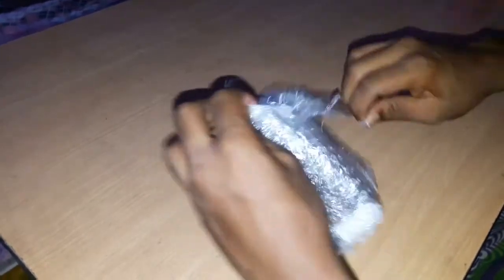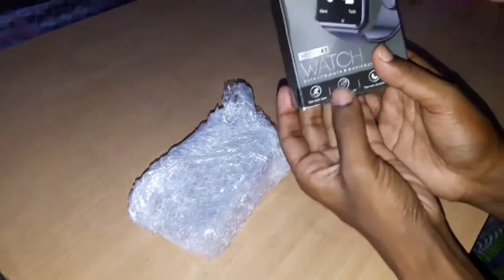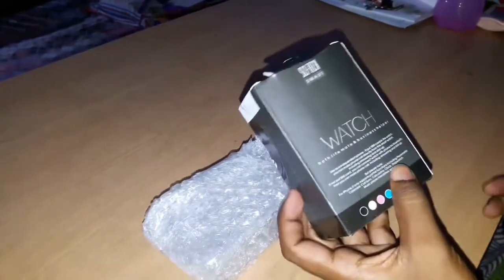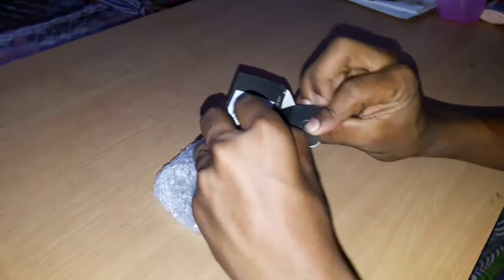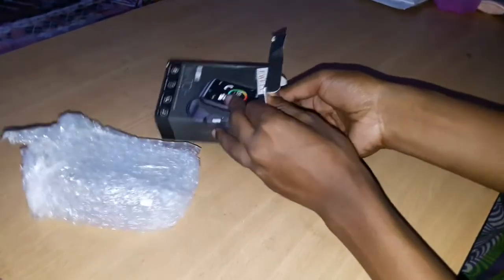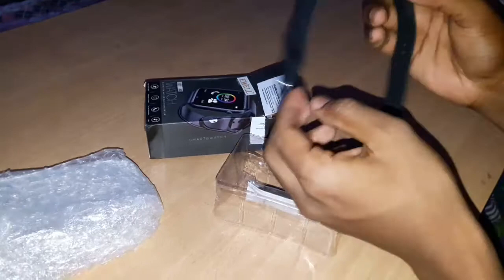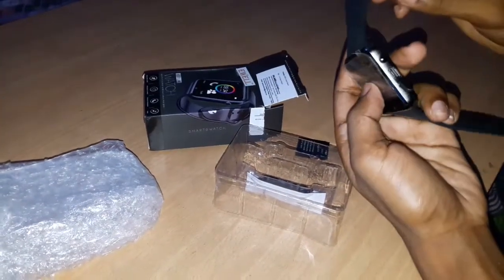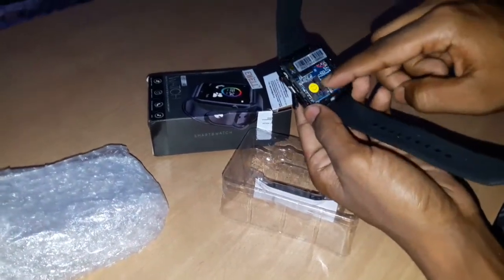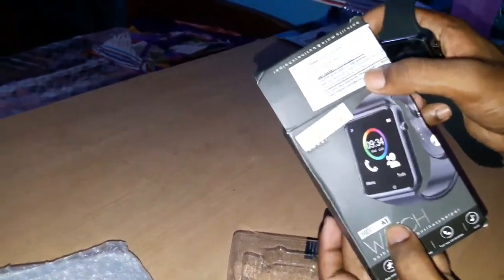Okay, so now you can see — one watch, a smart watch. This is the memory card slot and a SIM card can be used in 4G. The market price is 5000 rupiah and the model is A1.